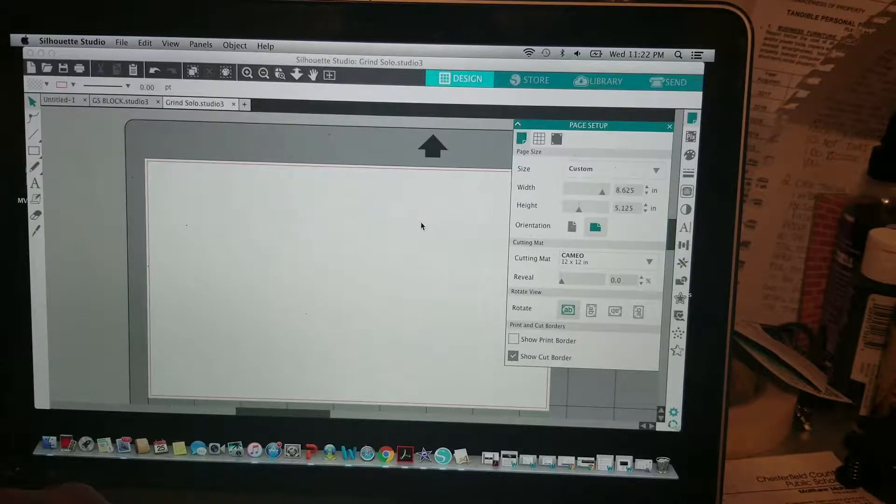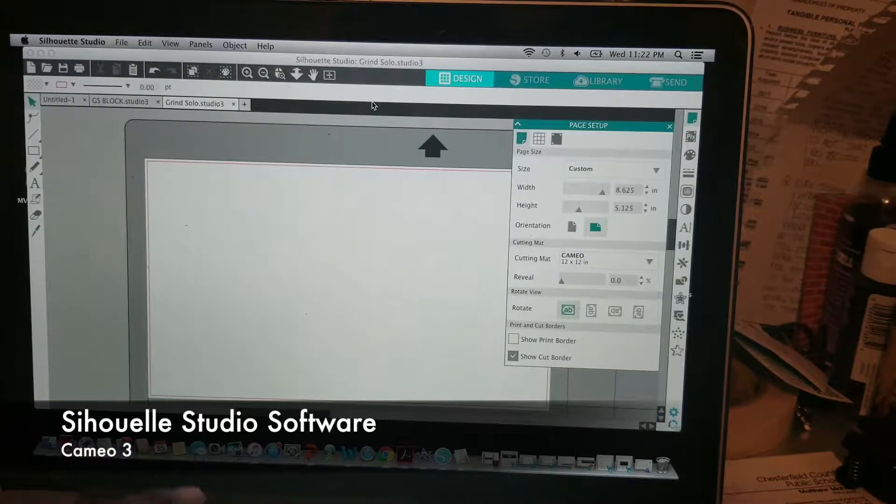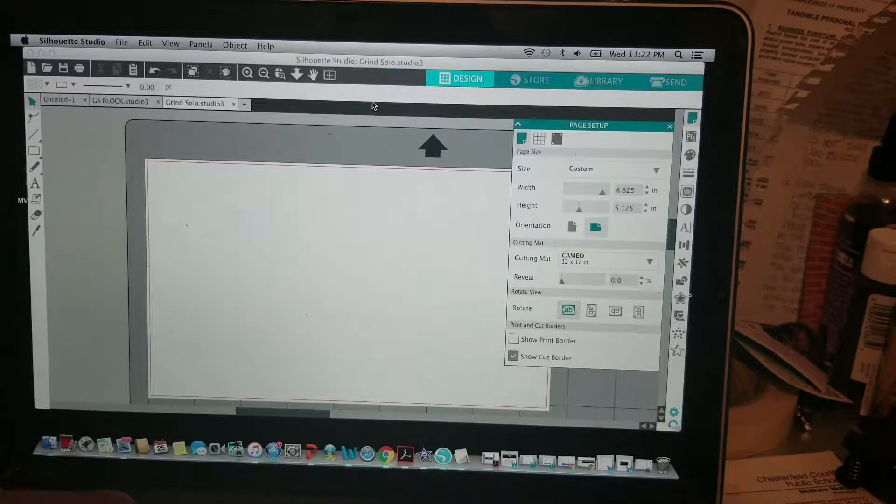So just diving back in here, I use Silhouette Studio software. This actually came with the Silhouette cutter.